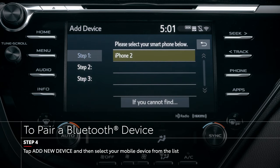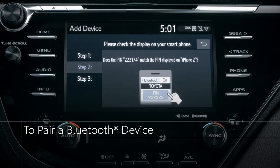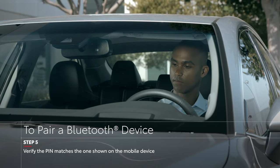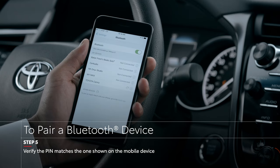Select your phone from the audio multimedia display screen, and then check that the PIN on your phone matches the PIN displayed on the audio multimedia display. If the PIN is a match, tap Pair on your phone.